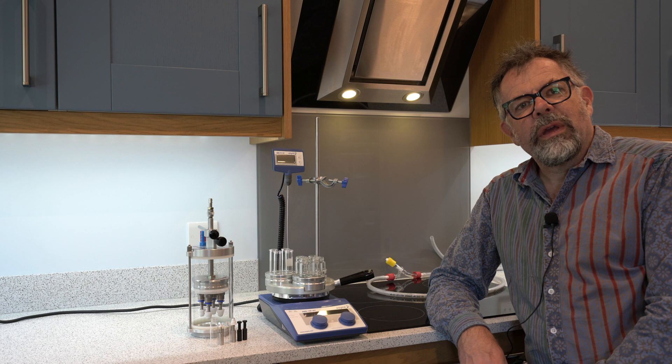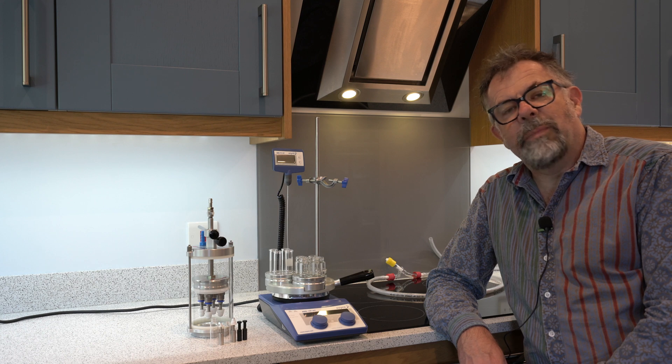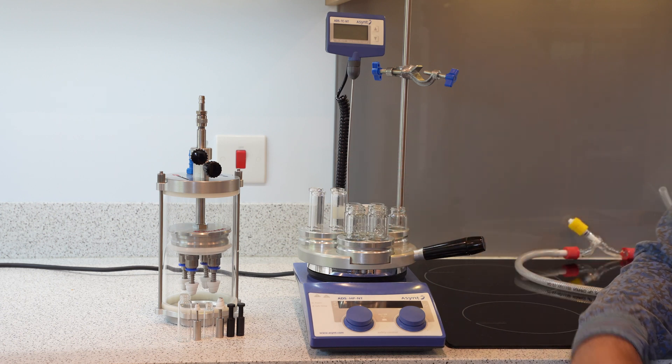We worked with them very closely and have licensed their spiral plug technology to make a parallel evaporator specifically for DrySyn heating blocks. Let me show you how it works.